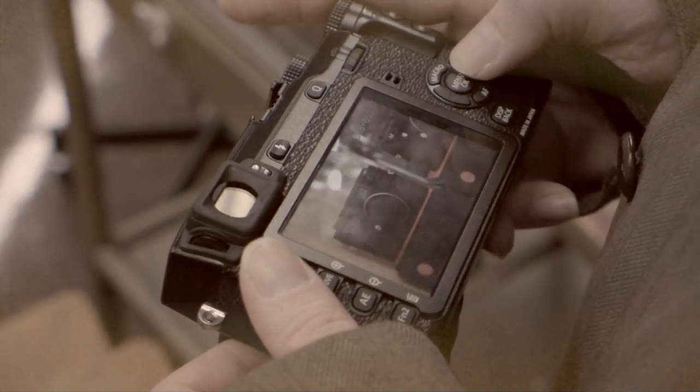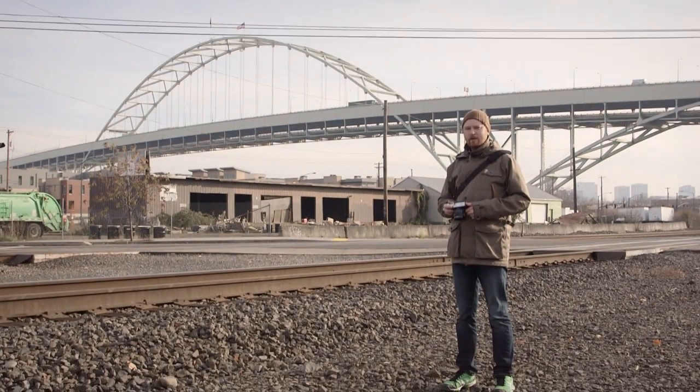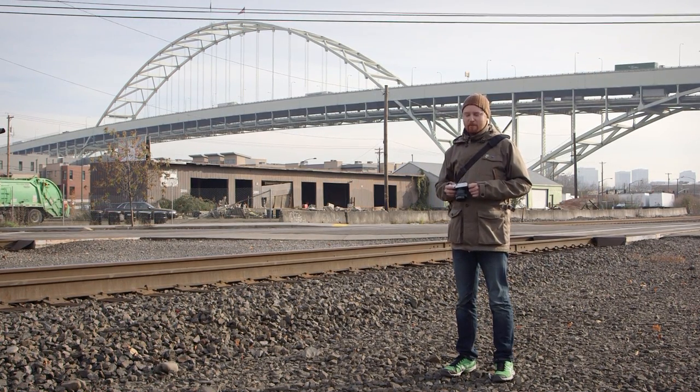It is a machine of classic beauty on the outside and modern brilliance on the inside. So the Fujifilm has film in the name, so you know it's a retro camera.